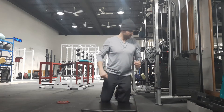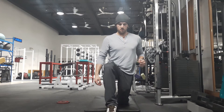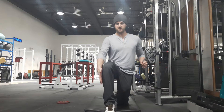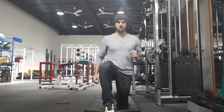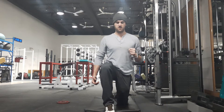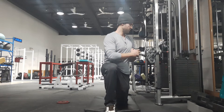I'll show you quickly from this angle. As you can see, I'm not too wide — I'm straight, feet facing forward. Grab right here, press out. I'm keeping tight in my core and my hips, and I'm keeping tight on this inside hand throughout the movement.